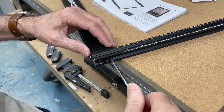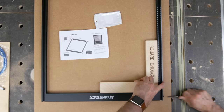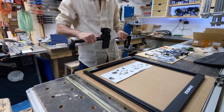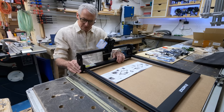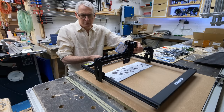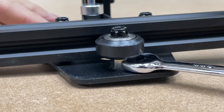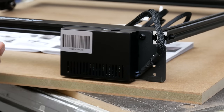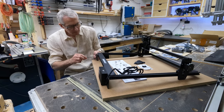The frame is simply bolted together loosely at first, then tightened up against a known square. The gantry or X assembly comes ready assembled and simply slides onto the V-slot extrusion. The bottom wheel has an eccentric nut on it for adjustment — it was quite loose out of the box for easy assembly and simply needs snugging up onto the rail. The power supply and control unit forms the left rear leg of the frame, and the other legs simply bolt on. The extrusion is already tapped to accept the bolts.